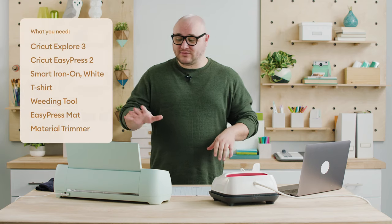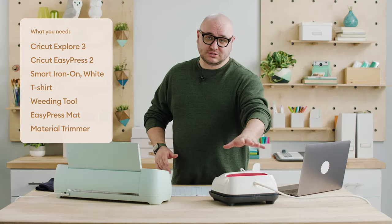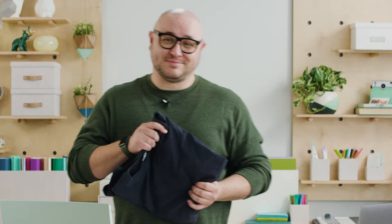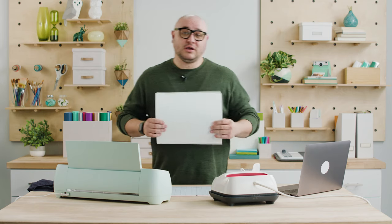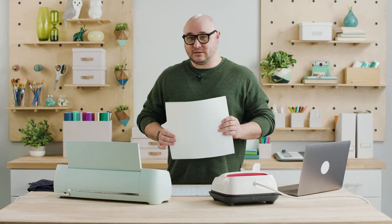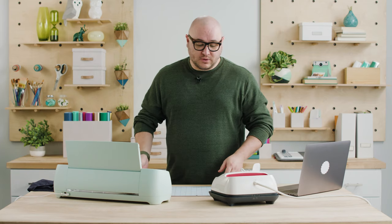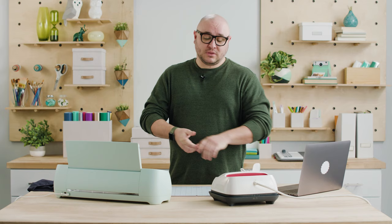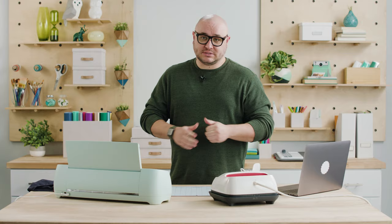To start off we have our Cricut Explore 3 cutting machine here as well as our EasyPress 2 that will allow us to transfer our design onto our t-shirt. Of course, we have a t-shirt because there's no project without it. We also have a sheet of our Smart Iron-On — this is such cool material because you don't need a mat, you can just put it right in our Explore 3 machine and it cuts beautifully. We also have a heat transfer mat, a trimmer tool, and some other accessories.